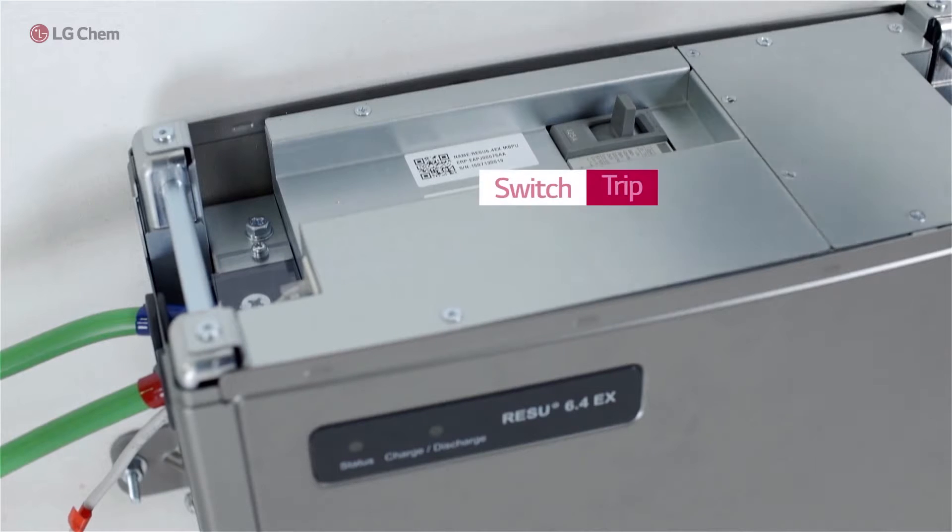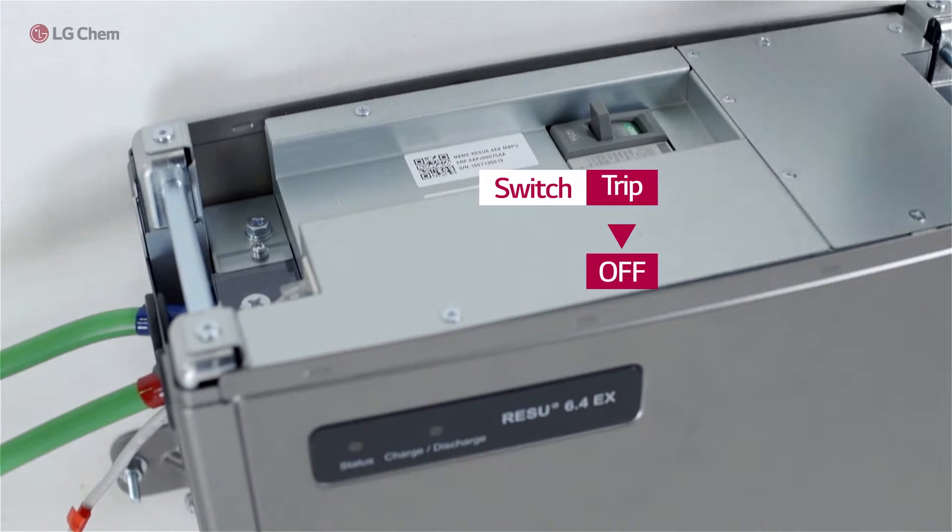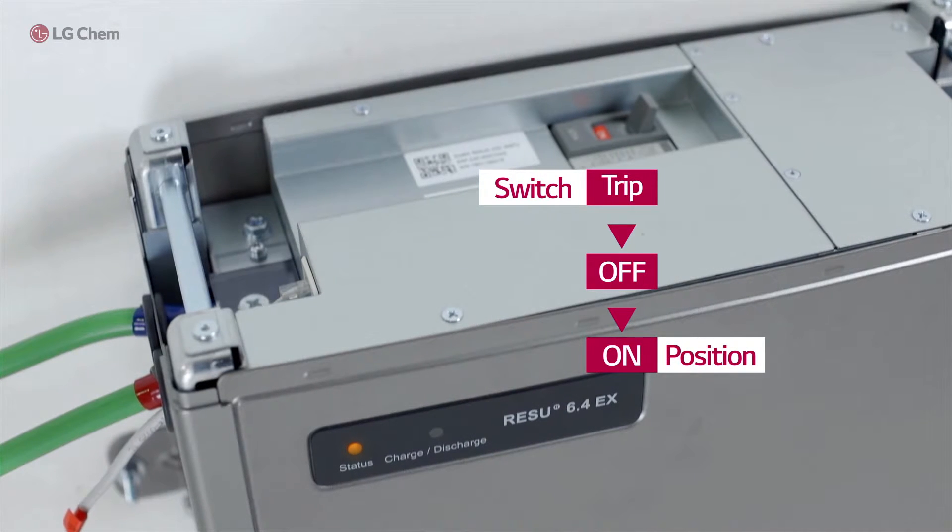Now let's turn on the battery. If the power switch is at the trip position, please move the switch to the off position first, and then turn on the system by moving the switch to the on position. When you see the status light change from orange to green in a few seconds, you are ready to turn on the battery inverter and the whole PV storage system.